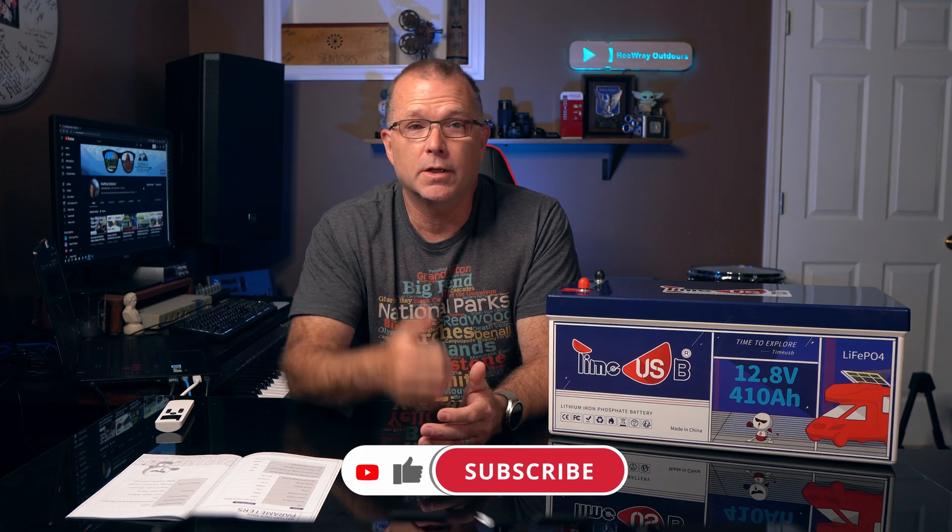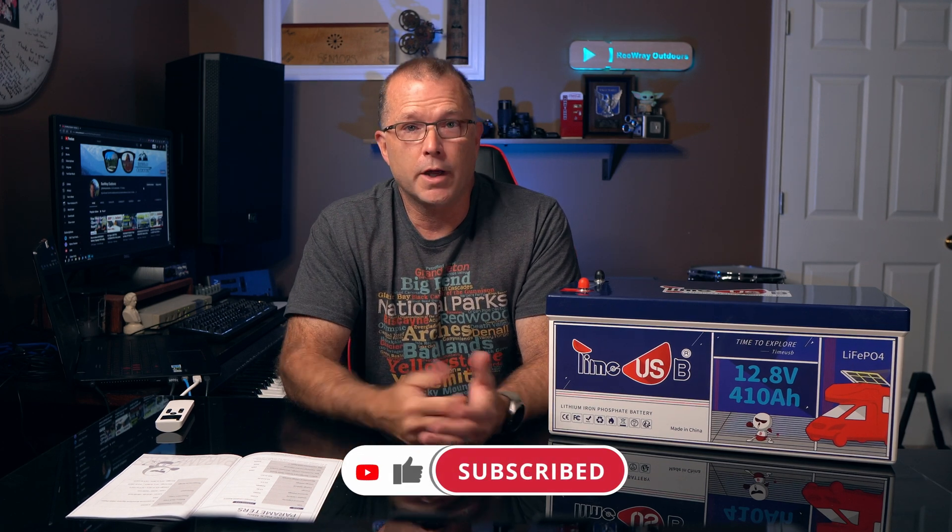I hope you found at least some of this information helpful. If you did, please consider clicking on that like button — I would really appreciate that. And if you're not already a subscriber, maybe consider clicking the subscribe button. I will be doing a follow-up DIY video on a pretty interesting and practical solution in the next few weeks that does make use of this 410 amp hour battery from TimeUSB. With that, I'd like to express my sincere thanks for watching, and I do hope you'll join me for the next one. Until then, have fun out there.